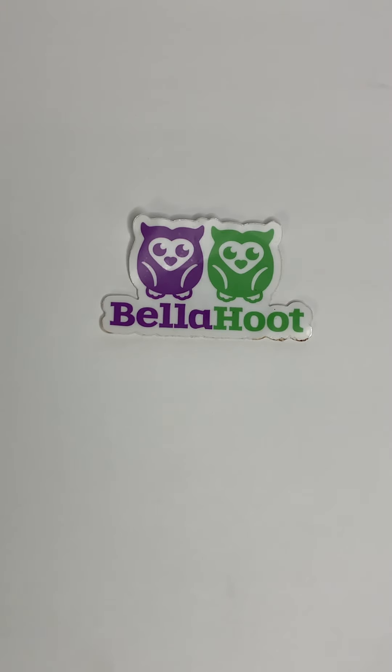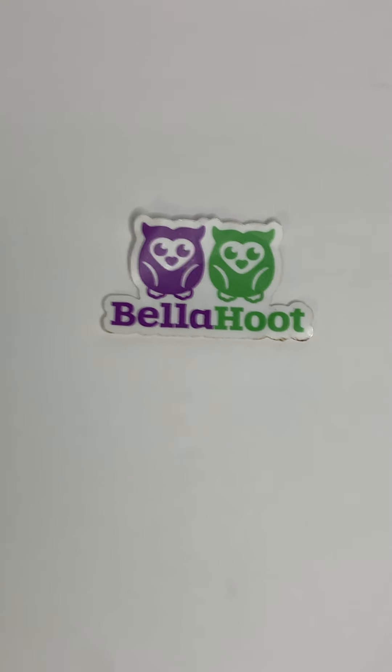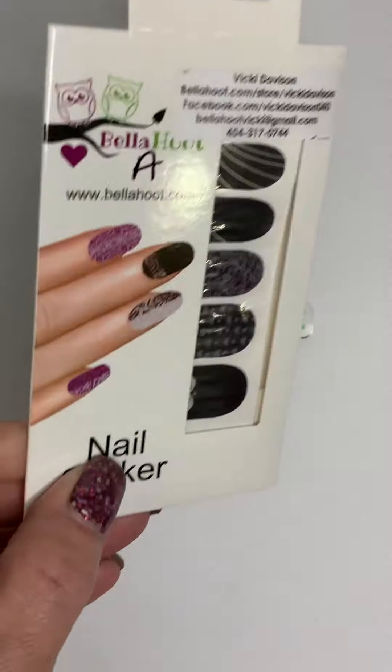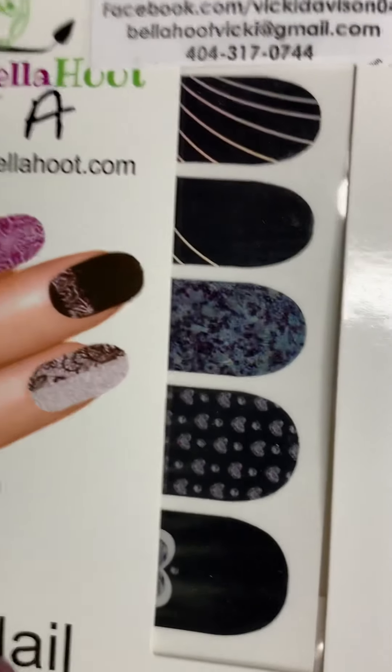Now I'm going to move on to my stickers. These are going to be our nail stickers. The ones that don't have numbers I'm just going to put letters on. So this one is actually going to be A — you have the black and silver with some hearts and a marbled look. That's letter A.